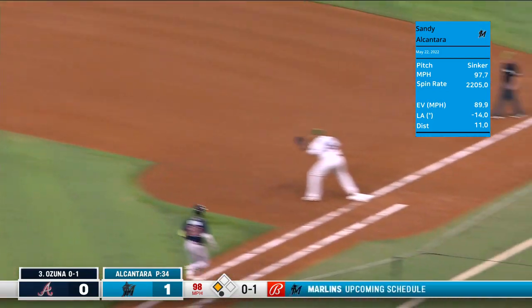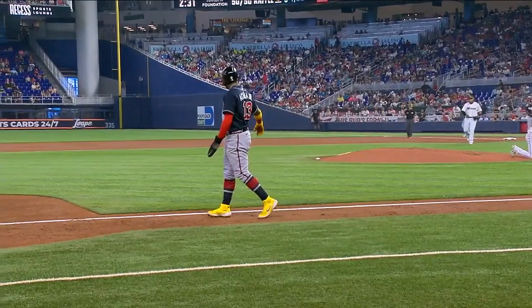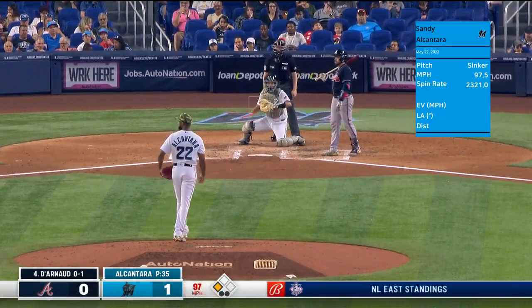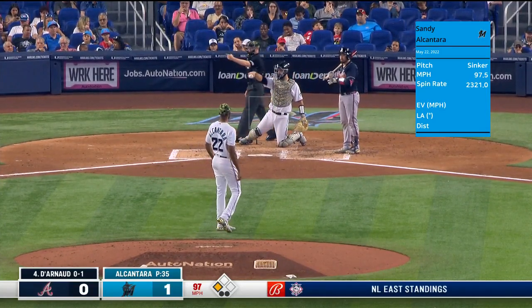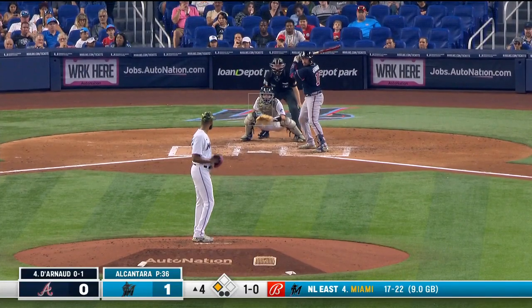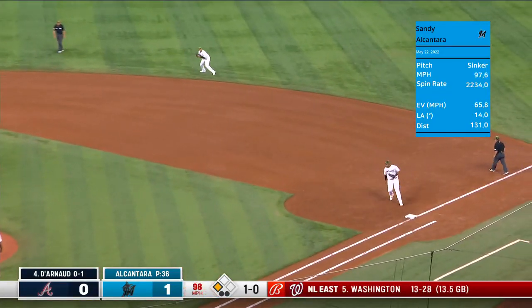He looks the runner back — really surprised. He and Aguilar go back and forth all weekend long. There's a ball just in off the plate to Travis Darnot, so now the infield can move back — on a hop to Dunan.